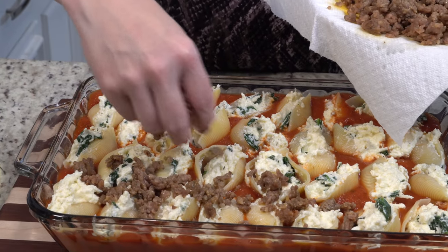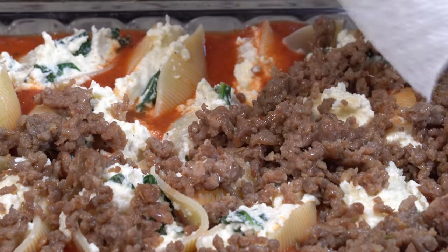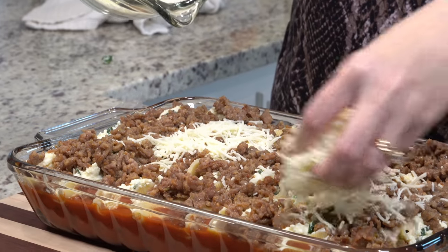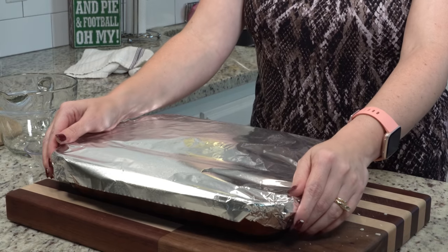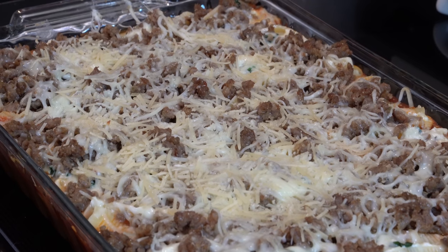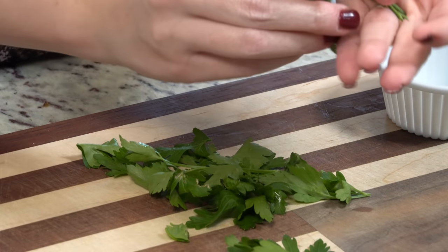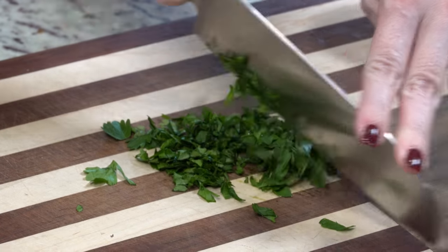When you get one that's hard to open, turn it to the end so you can kind of push it open — I learned that the hard way. Now I'm just going to take the Italian sausage and sprinkle it all over the top, then take our leftover cheese and sprinkle it across the top as well. I'm going to cover this and it's going into a 350-degree oven for about 30 minutes. After 30 minutes, I'll take the top off and put it back in for another five minutes or so. The recipe called for dried parsley but I already had fresh parsley on hand, so I'm going to run a knife through this quickly and it's going to go on top.